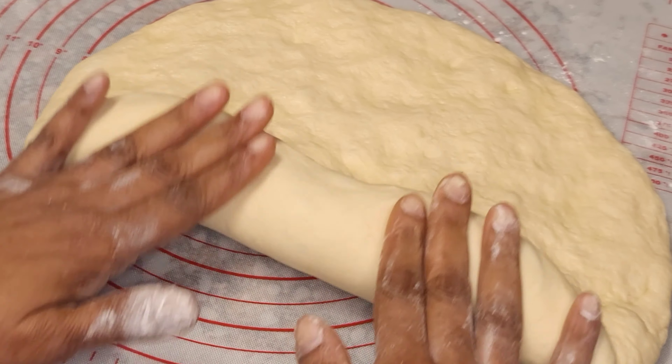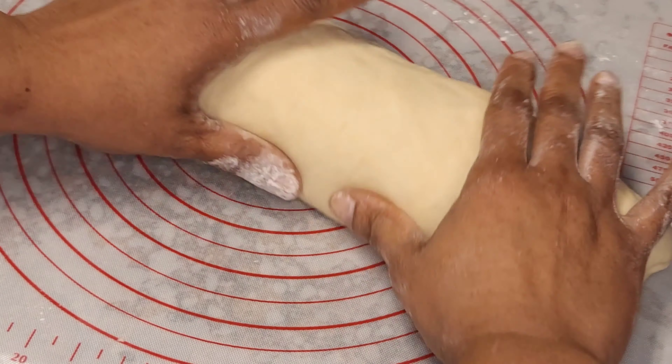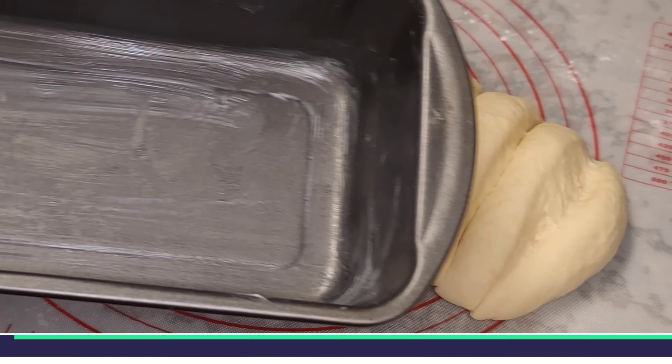Then we are going to roll the second piece of dough, add some butter to the surface, and then we're going to roll that up just like that. You can use a knife or anything sharp to cut this all the way through but leave it connected.